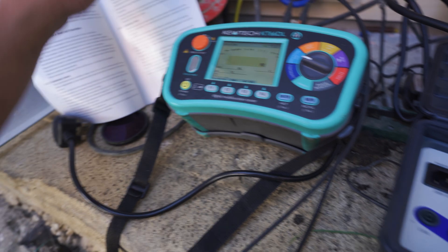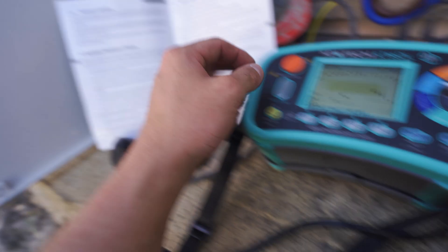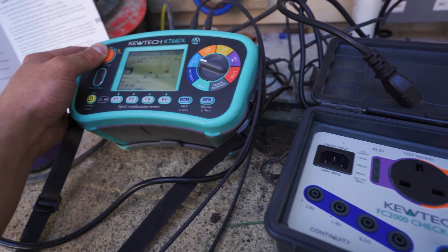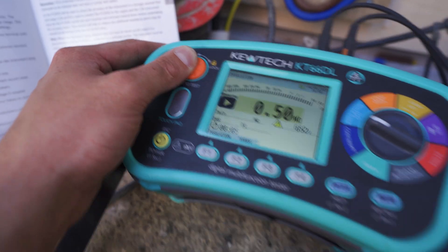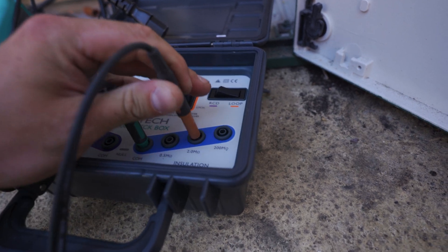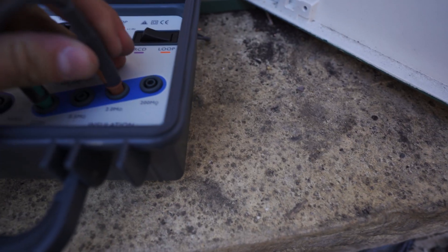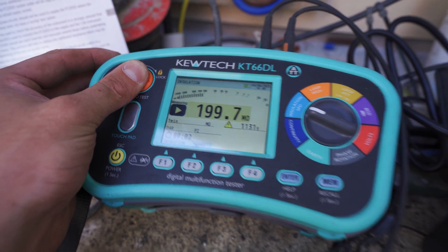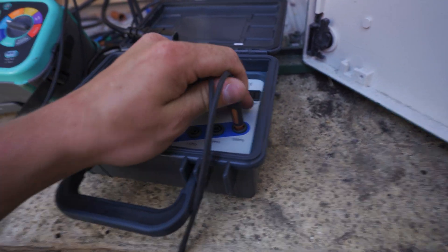Now over to insulation resistance. The instructions say it can be checked at all voltages, so let's go big — 1000V. Testing common to 0.5 megaohms reads 0.5 megaohms — correct. Testing 2 megaohms reads 2 megaohms — lovely. Testing 200 megaohms reads 200 megaohms. She's passed, she's accurate.